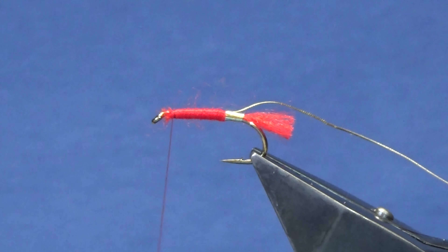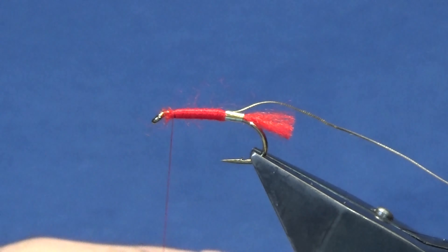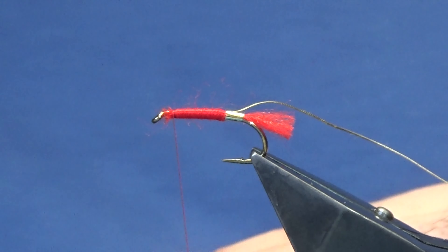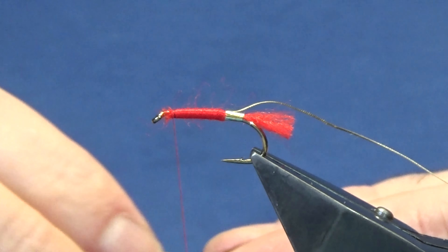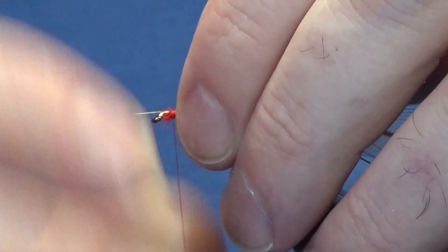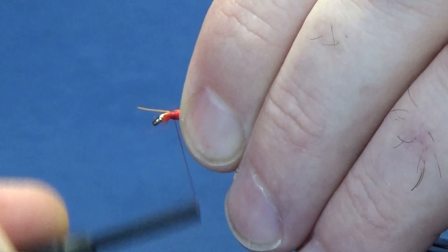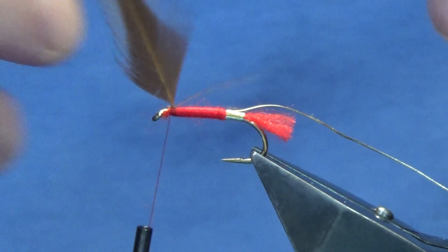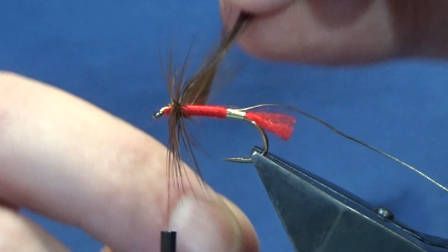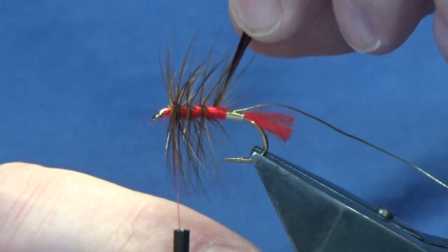The body hackle is just a red game saddle. I'm going to give it one of the bigger feathers - he wants them nice and bushy. Just offer that up to the hook with nice tight turns to catch in your hackle. Trim away the stem, then palmer this down the body: two turns going at the shoulder of the fly and then three or four turns down the body, as we're going to put another hackle at the front.